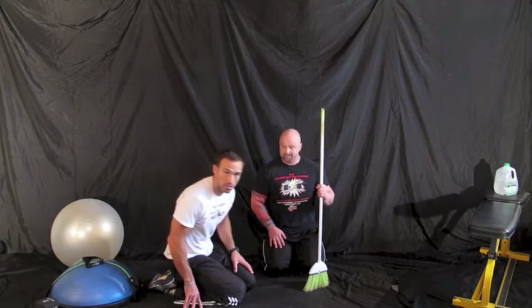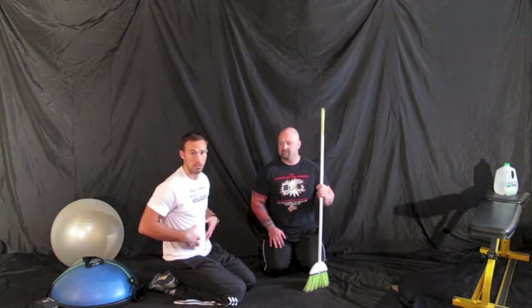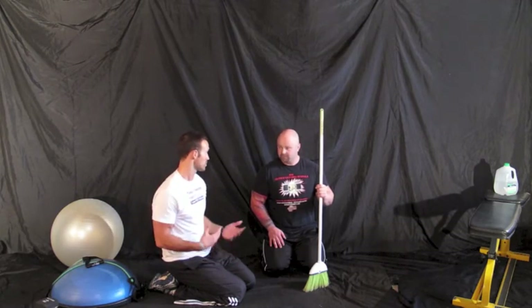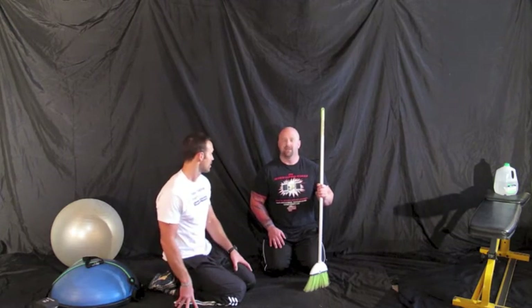Every time Chris was correcting me I could feel my abs, my stomach muscles, turn on more and more. Each of those little movements — the point of doing the exercise is really to work your core muscles, so we might as well do it right and get the full benefit out of it. Otherwise, what the hell are we doing it for? Exactly.